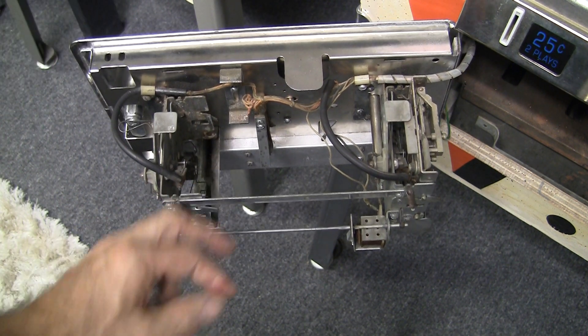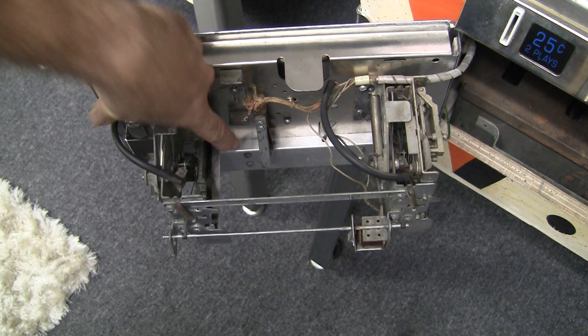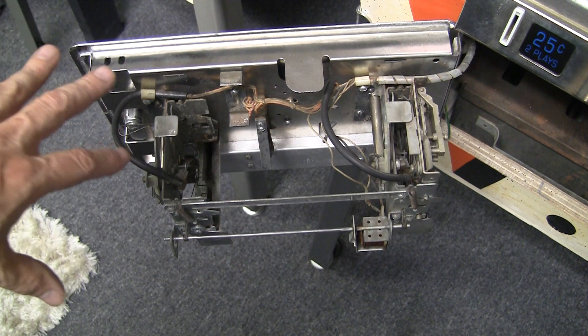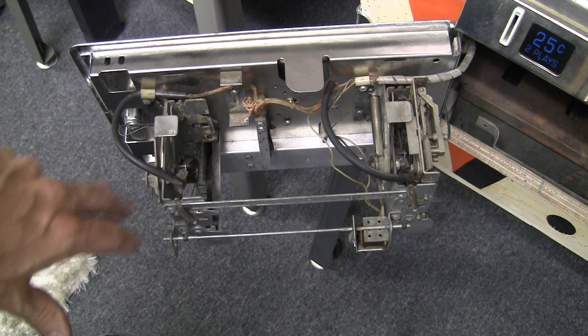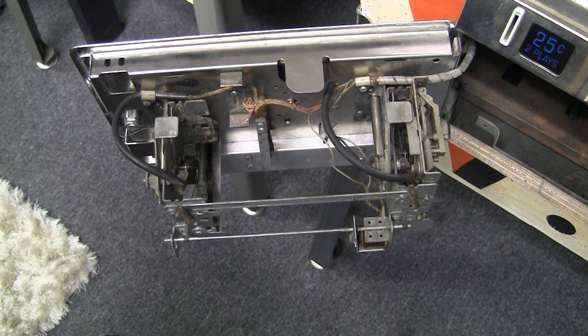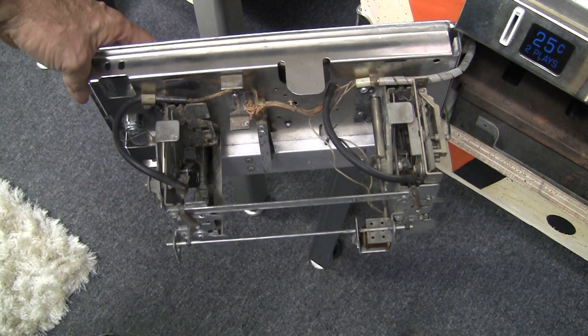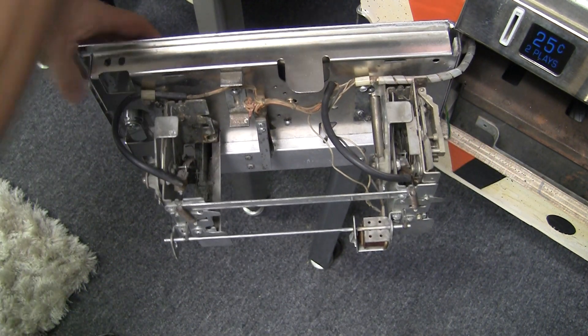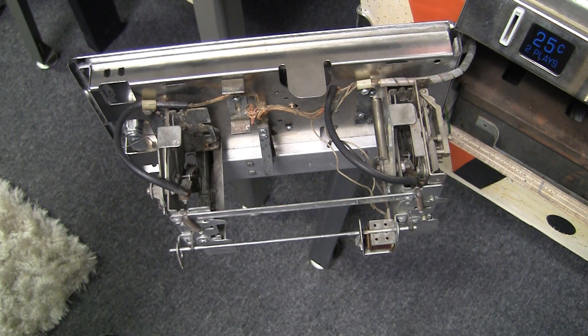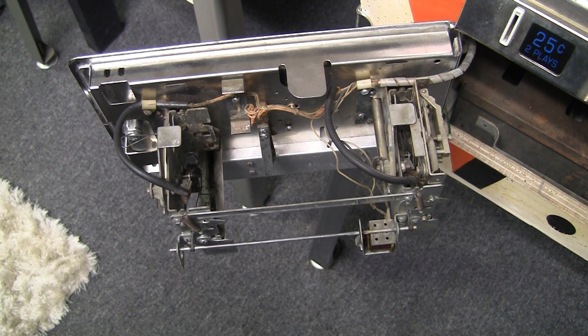Down here there's also this little switch — this is called a slam switch, or slam tilt. I had another feature where I talked about all the different kinds of tilts in machines, and there's usually one in the coin door in different spots. And then you have the eject button right here, which would push down on the knob to eject. So that's basically the parts of a coin door — it's relatively simple.